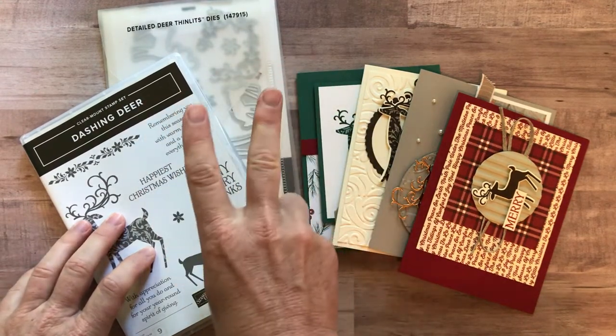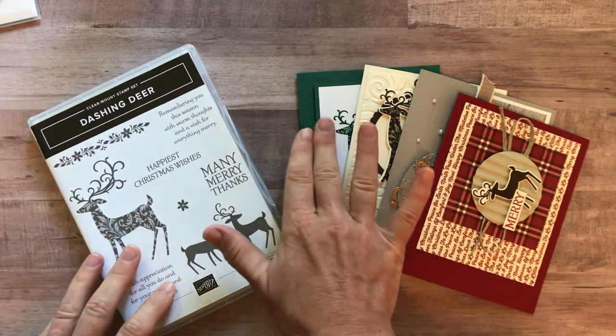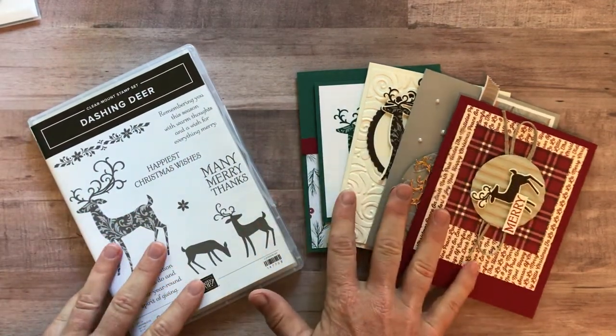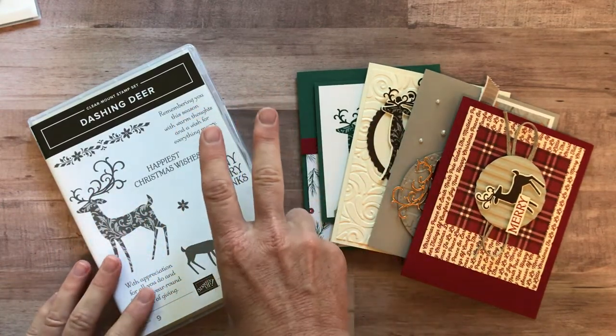Option number two: you get the stamp set but not the Detailed Deer Thinlits, and again you get four cards, three of each — 12 total — plus the PDF tutorial. Option number two is $45.